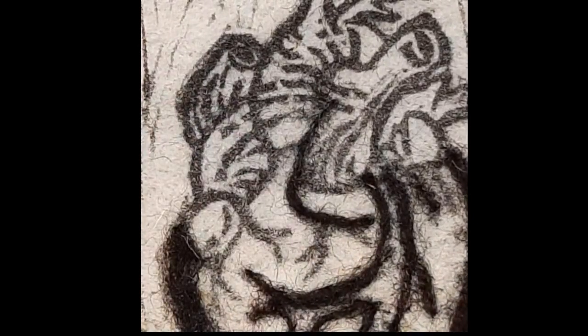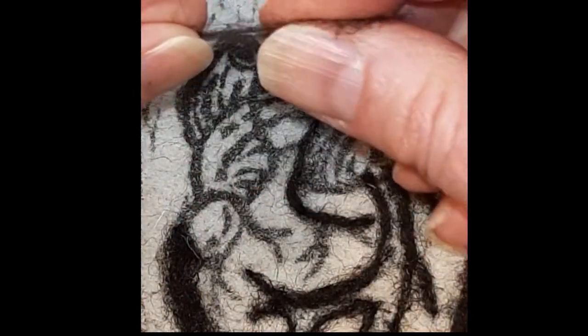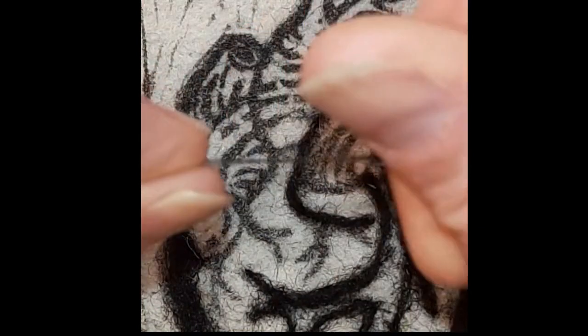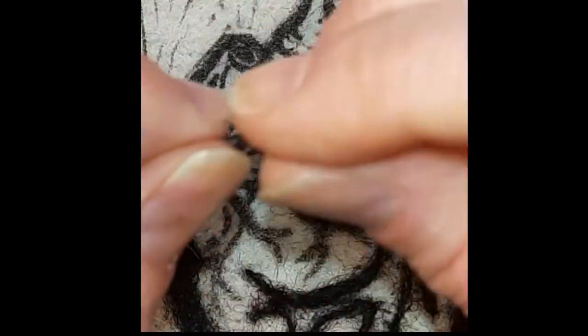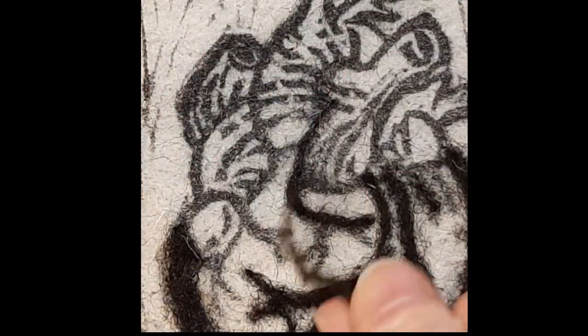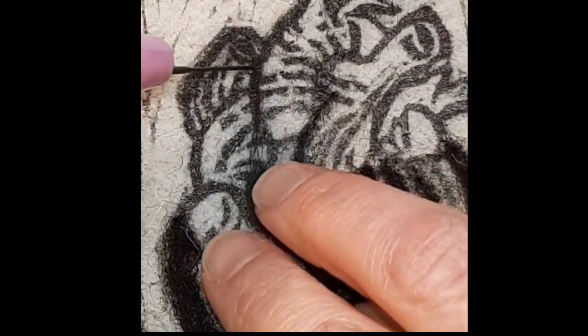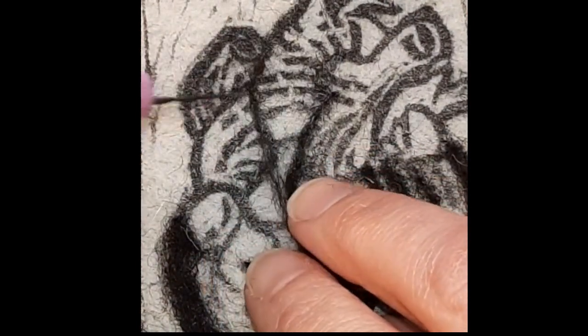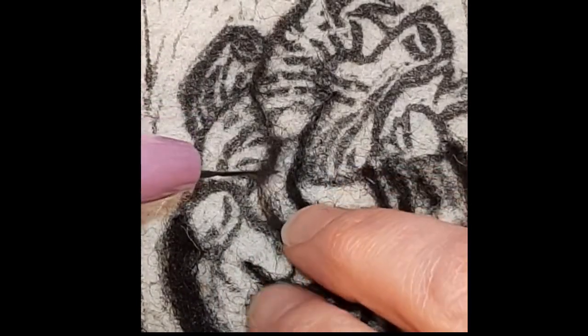I'm going back over the line I just felted in, and now I'm getting an even smaller amount of wool and twisting it the same way, making a very tiny piece of single-ply yarn. It does not matter which way you twist it — whichever is more comfortable. I'm left-handed so I tend to twist to the left, and I am outlining another part of the image.